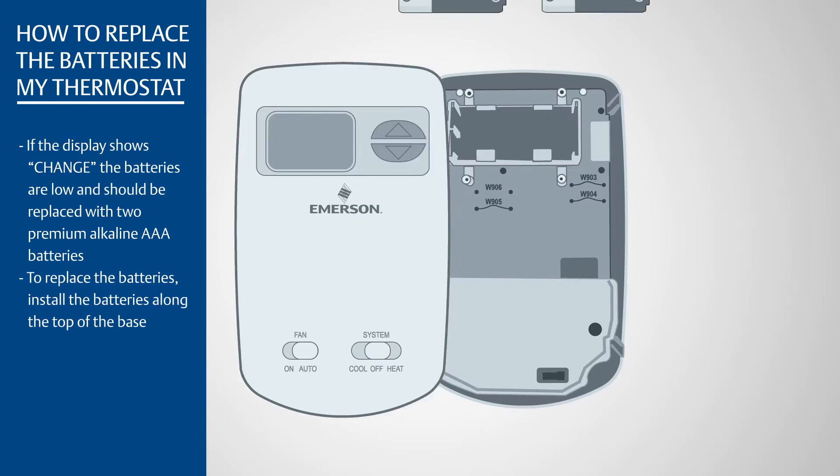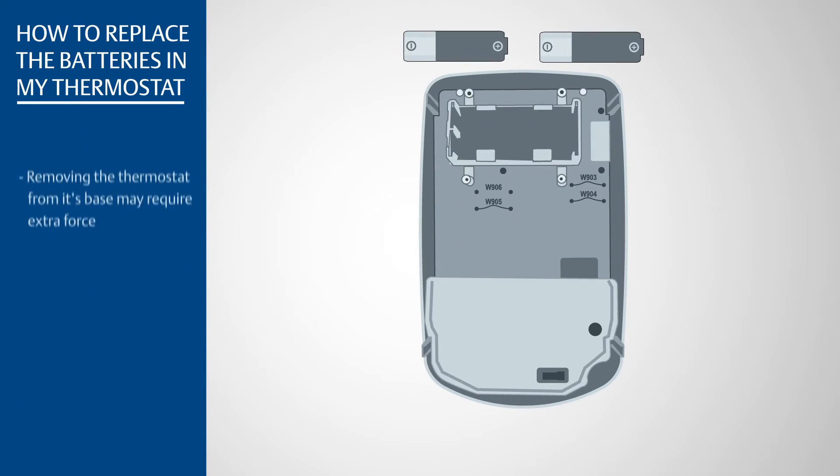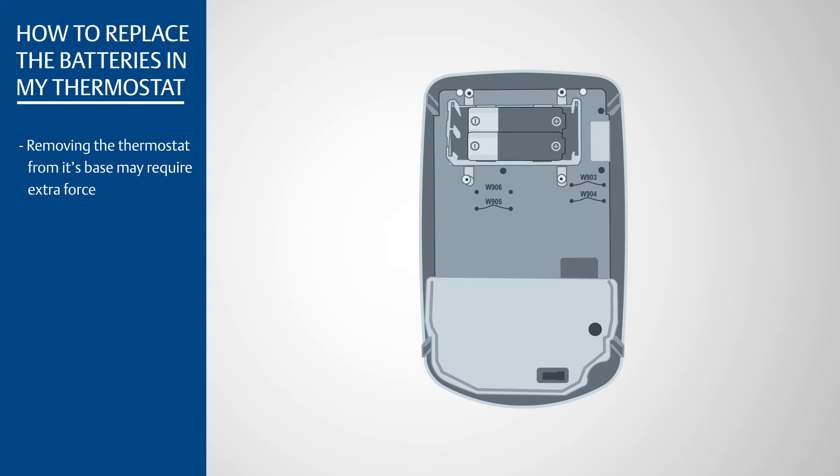To replace the batteries, install the batteries along the top of the base. Removing the thermostat from its base may require extra force.